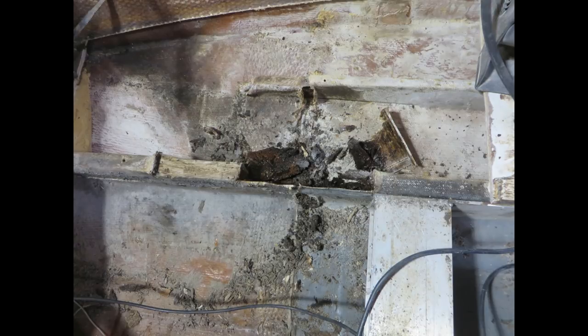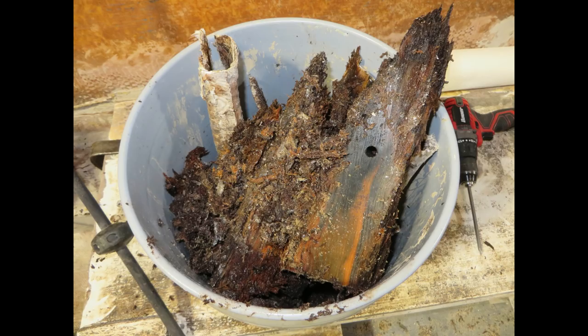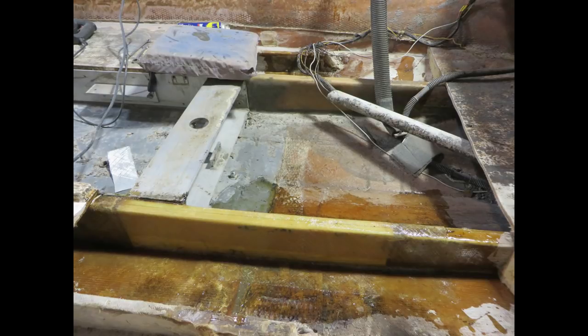Now we repeat the process on the starboard side. What came out of there was just as bad as the port side — pretty wet, nasty wood. We cut back until we get sawdust and reach good solid wood. From both sides I got about half a five-gallon bucket of deteriorated wood. After removing the bad wood you've got to dry the area really well — I put a forced dryer on it for a few hours. The starboard stringer section ended up being almost 30 inches long compared to about 20 inches on the port side, but using the same laminate schedule it's rock solid.